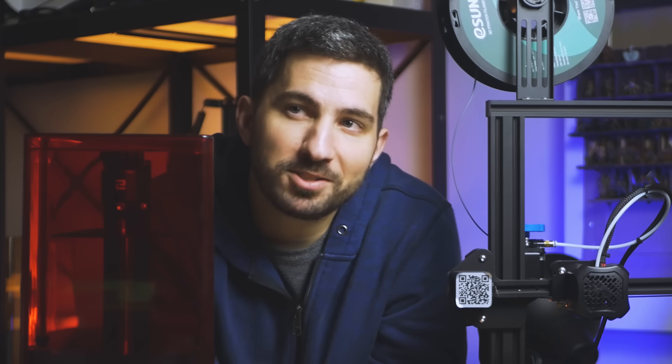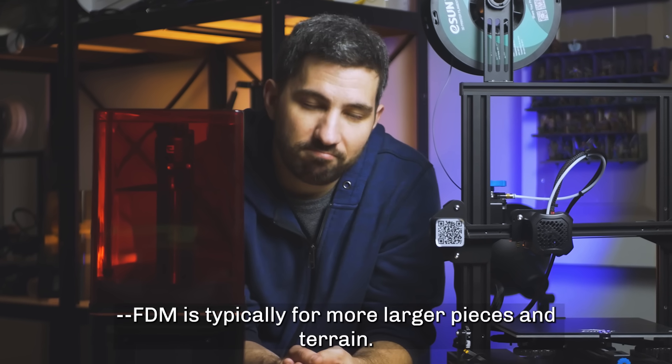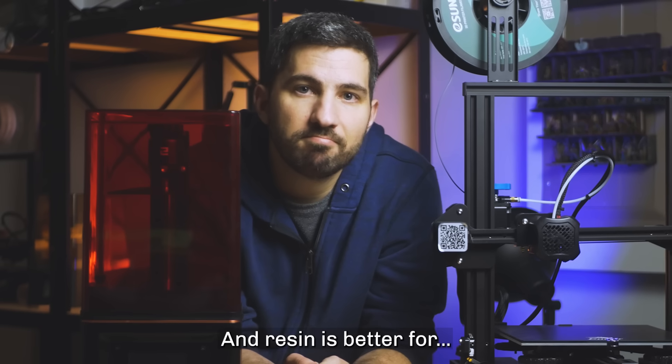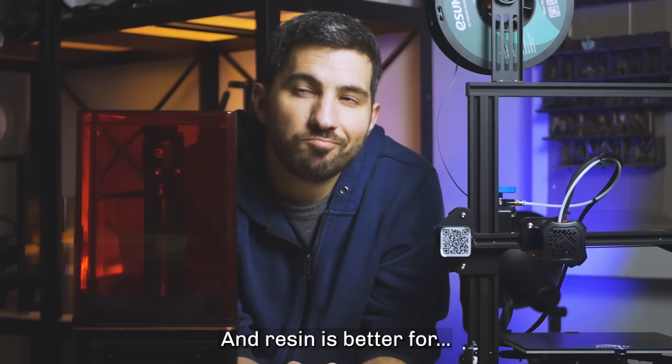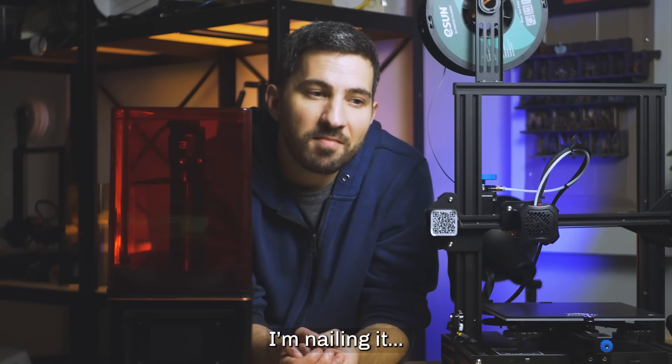So AJ, give me a summary. Okay, so FDM is typically for larger terrain pieces, and resin is better for smaller miniatures because of the line difference. That's basically it. I'm nailing it.